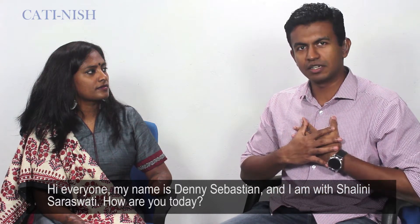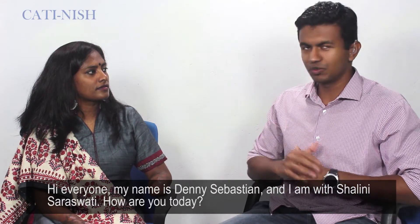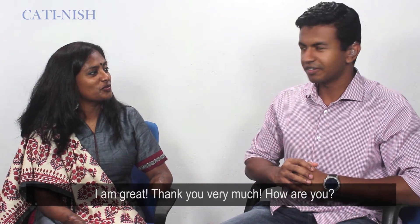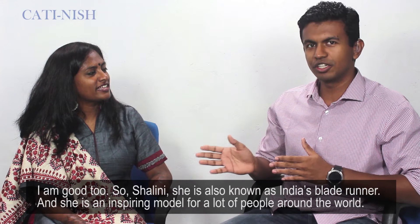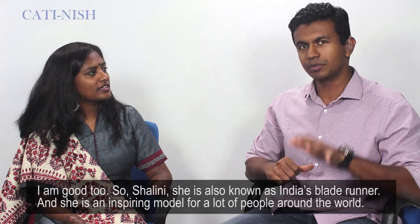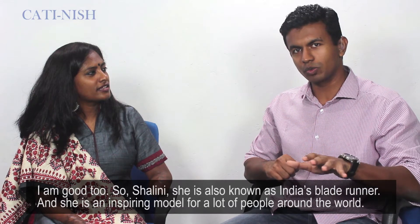Hi everyone. So today, my name is Denis Sabatine and I'm with Sharini Saraswati. How are you today? I'm great, thank you very much. Sharini is also known as India's Blade Runner, and she has been an inspiring model for a lot of people around the world.